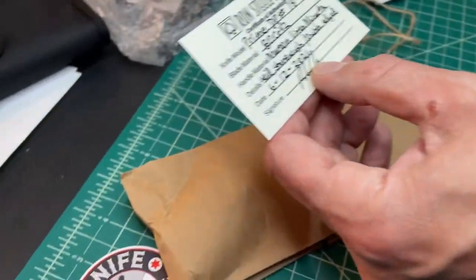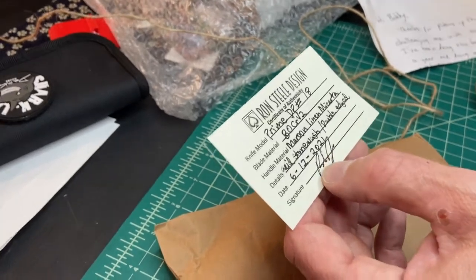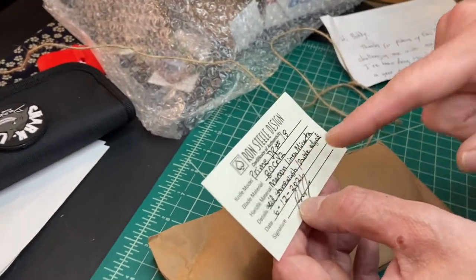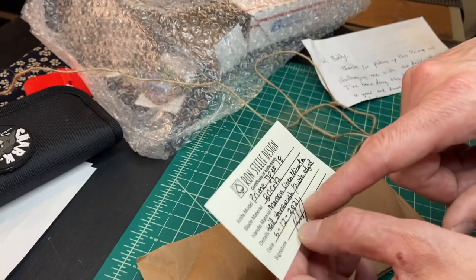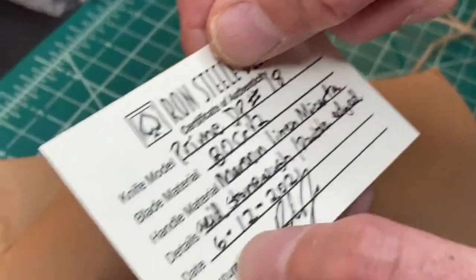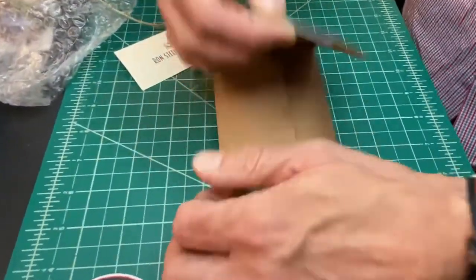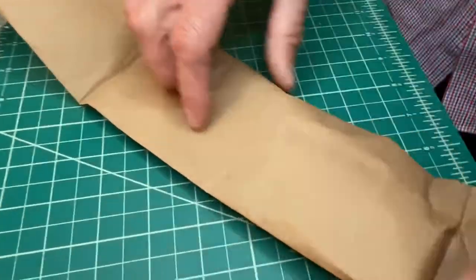Ron Steele Design. This is a prime drop point, number 18, an 80CRV with maroon linen micarta, as requested by me, acid stone wash, and double edged, as requested by me. Finished on June 12th, 2021.